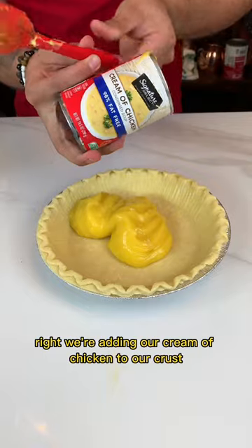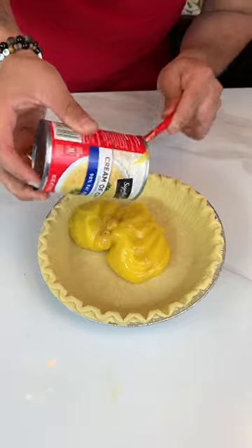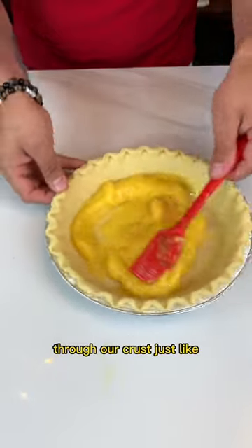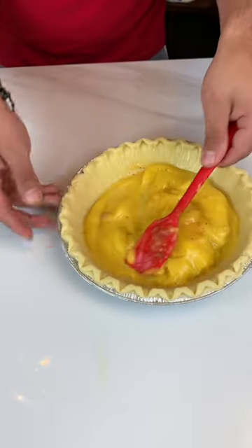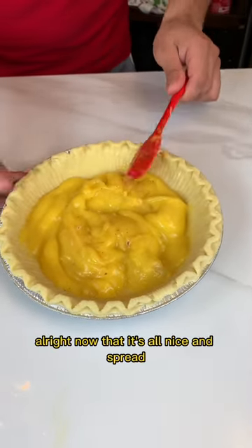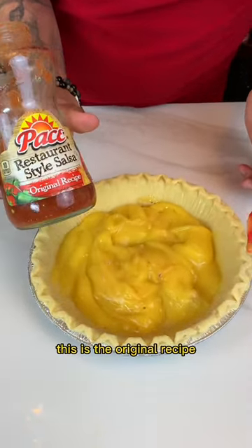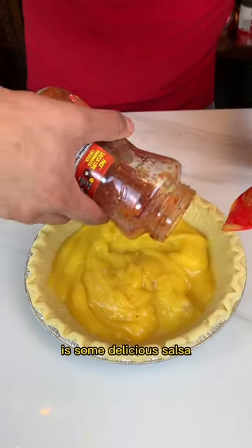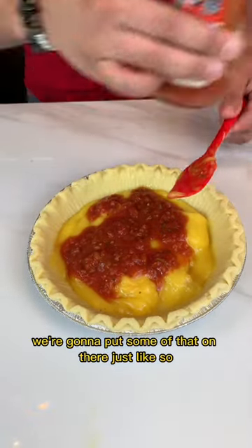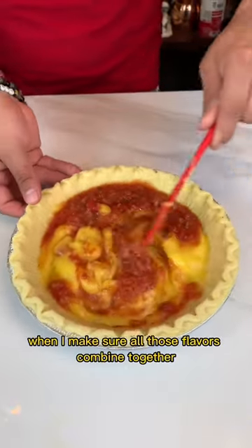We're adding our cream of chicken to our crust. We want to make sure we get everything out of there. Now we're going to spread it evenly through our crust. This is going to be a delicious chicken pot pie. Now that it's all nice and spread, we're going to use some salsa — this is the original recipe, like a pico de gallo. It's going to be delicious. We're going to put some of that on there and mix it all up together so all those flavors combine.